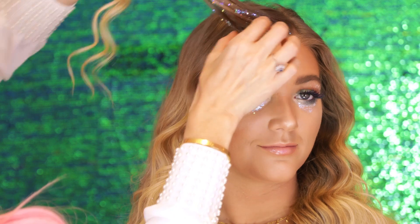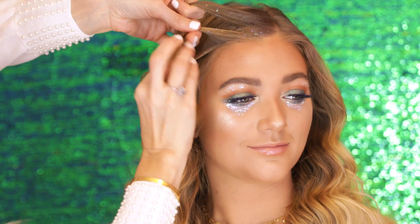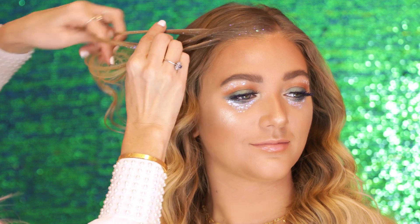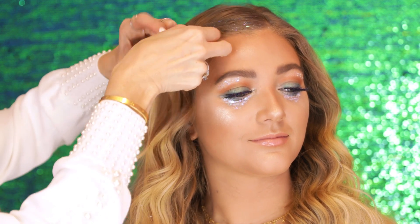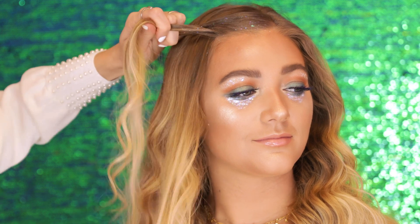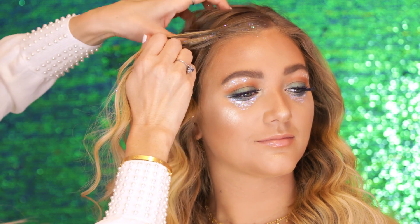After you put the glitter on, separate the hair into three sections, and then do the right over the middle, left over the middle. Then I'm going to add a little bit of hair here — right over the middle. I'm going to add a little bit of hair from the top.